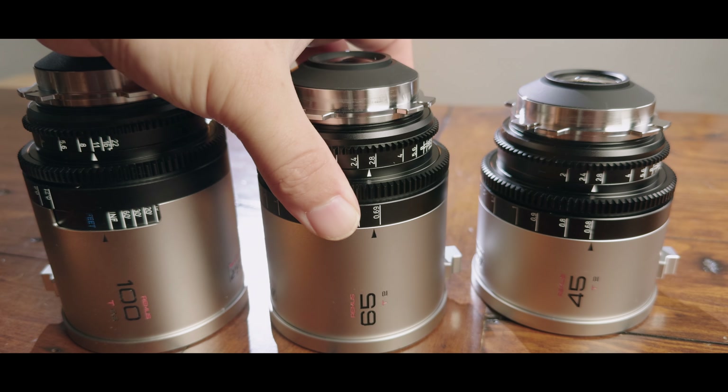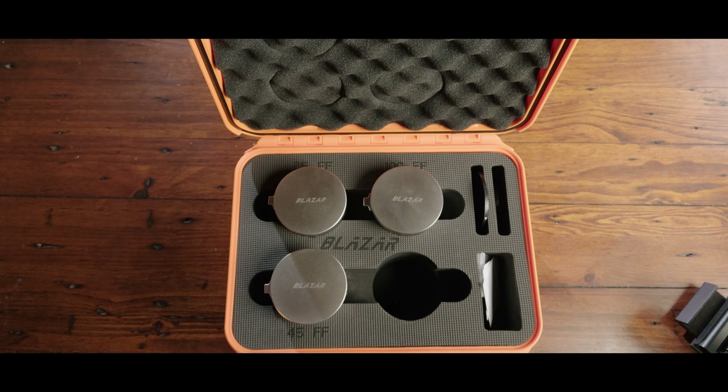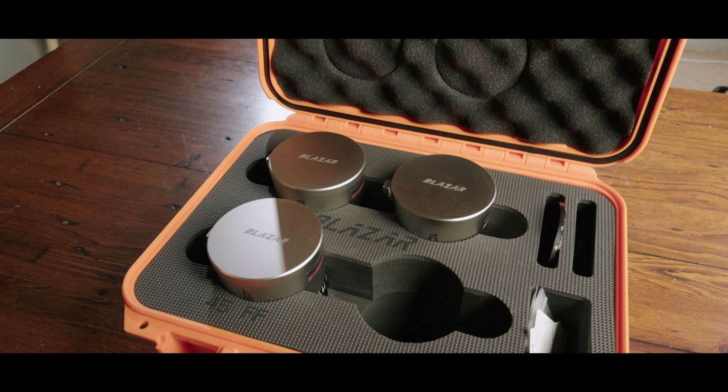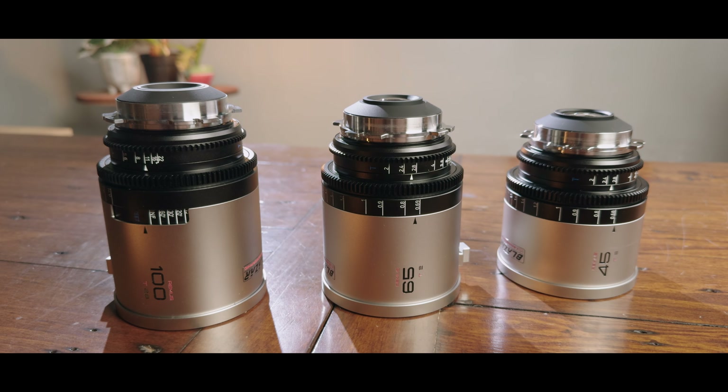I pre-ordered the set right after their announcement and have now had the chance to run some tests, shoot some test footage and tell you everything you need to decide if they're the right anamorphics for you. Firstly, the set comes in a nice Pelican case with a mysterious fourth slot for presumably an upcoming wider lens. Currently, the three-lens set consists of 45, 65 and 100mm.